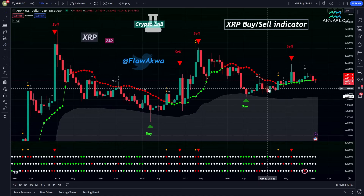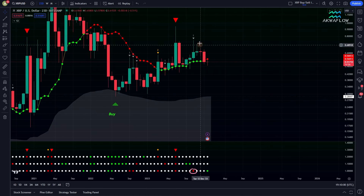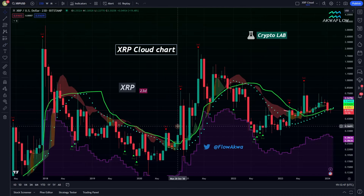On the XRP buy sell indicator, we also have the string line. We previously had a signal indicating we needed to go down, and that's exactly what happened. Right now we are trending below the string line but there is no new sell or buy signal — the last one was very accurate as it turned the market into a bearish scenario. Nothing new on this chart.